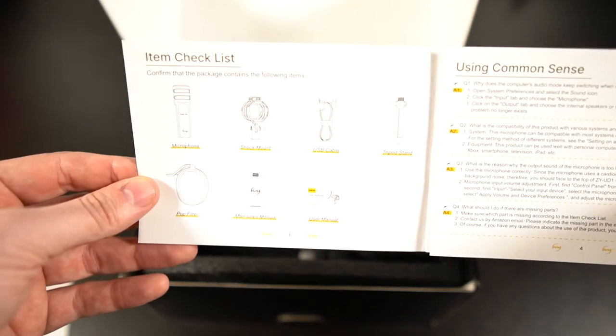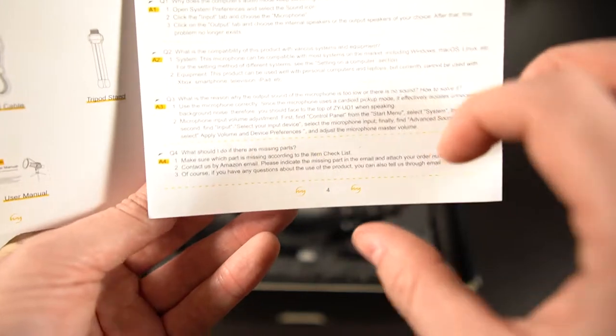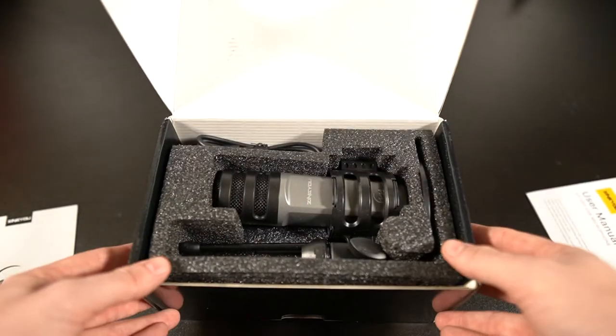The user manual basically tells you what's all in here. I like this — it uses common sense, gives basic information, and includes some Q&A: what if there's no sound, what if there are missing parts. It also gives examples on how to set this up with Windows, Mac, and a few other platforms as well.